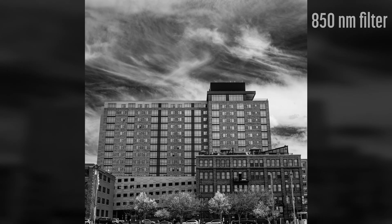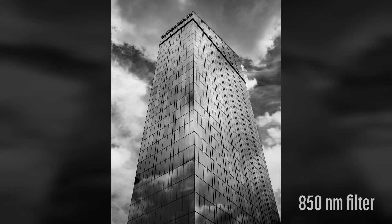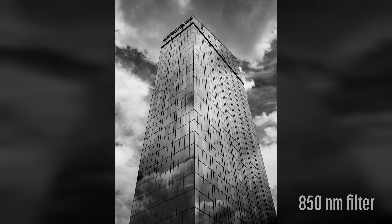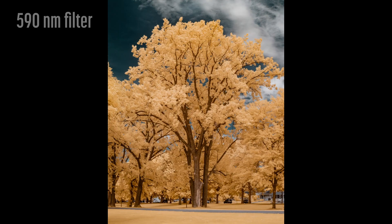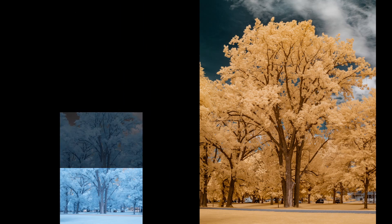On the GFX, slight corner vignetting was easily corrected via the lens correction panel in Lightroom Classic. The normal focal length and lack of hotspots make this lens well suited for panoramas.